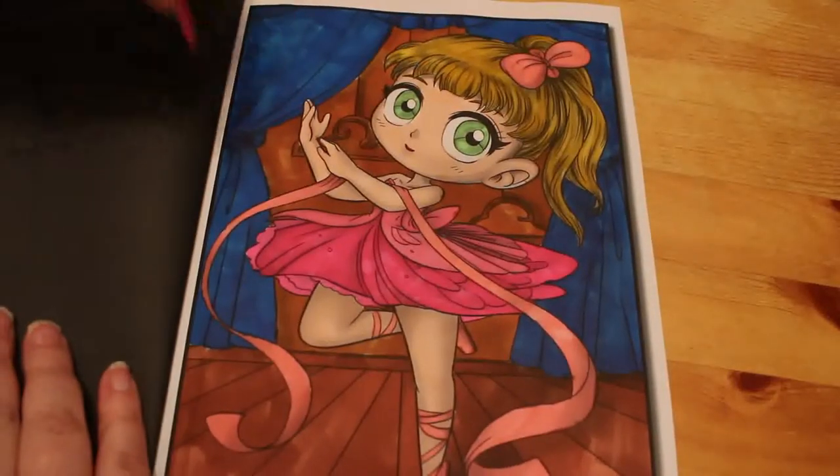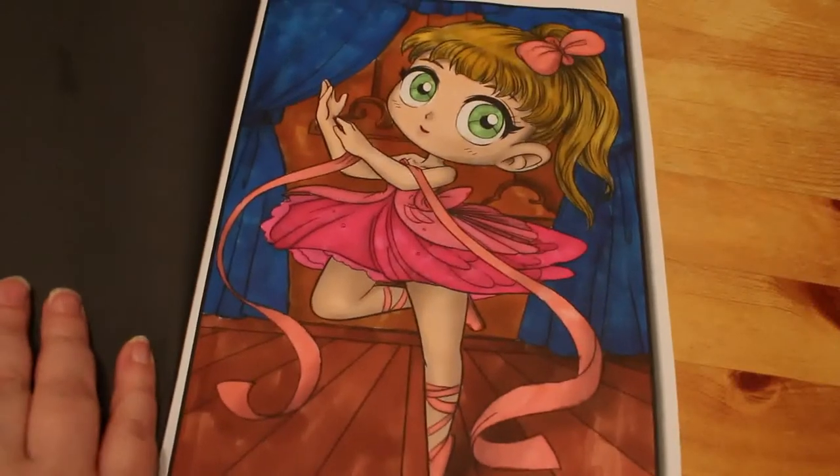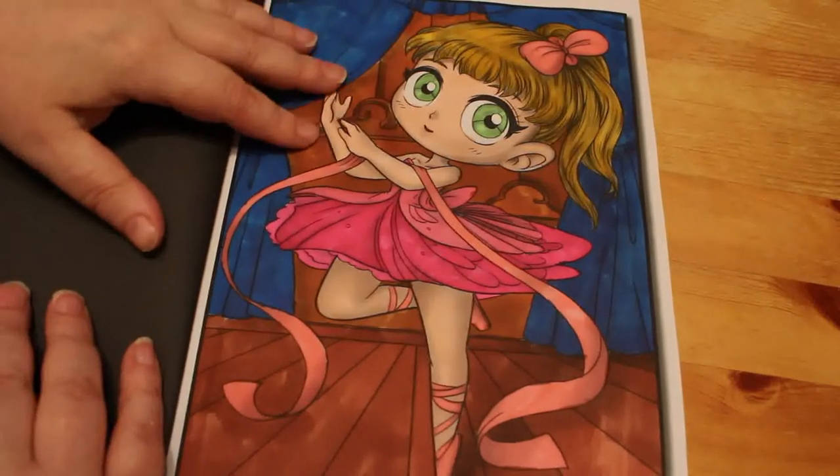Next we did the one in Chibi Girls Grayscale — we did the ballerina, the controversial picture. But I really like the way she turned out; I think she's really pretty. I like this book and I'm hoping to do another one in it in March.